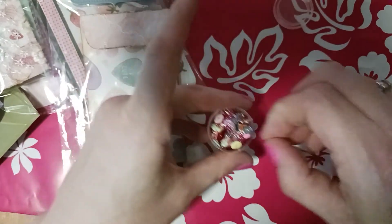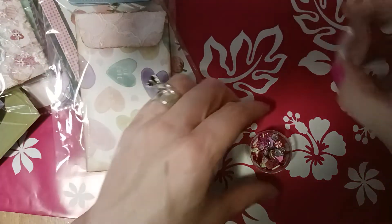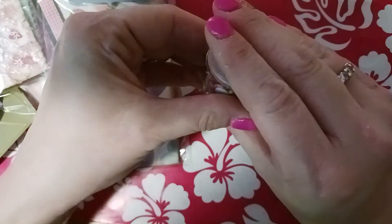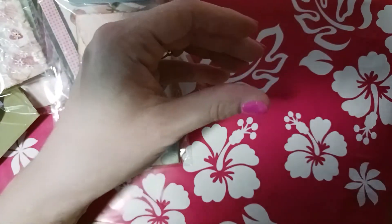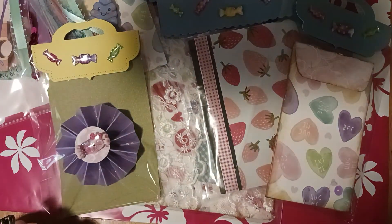Now the sequins are going everywhere — guess who has to sweep tonight! So that's basically what I did for this swap. I think I'm done and all set to mail it out — we don't even have the names picked yet, so this one's done. I just wanted to show you what I've been up to this week. Thanks for watching, happy crafting, and I'll catch you next time — bye!